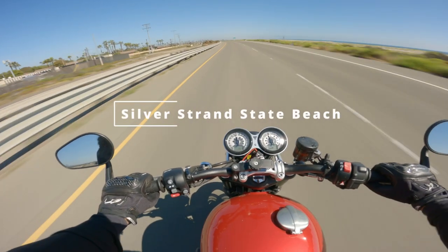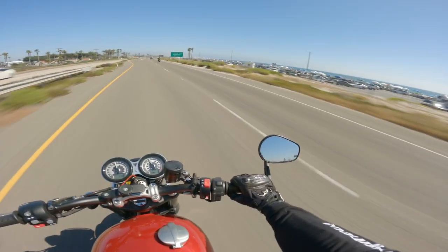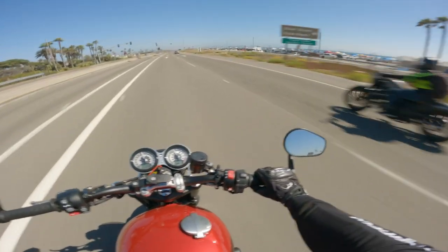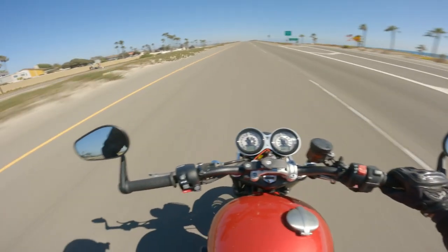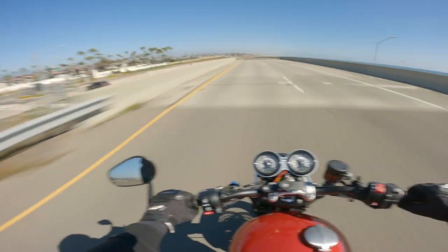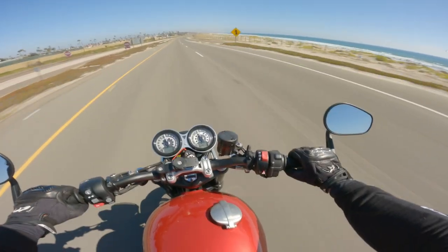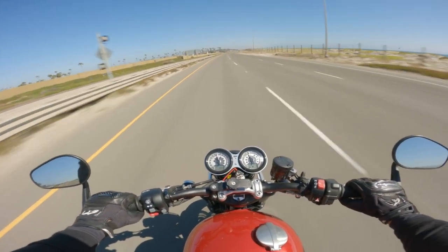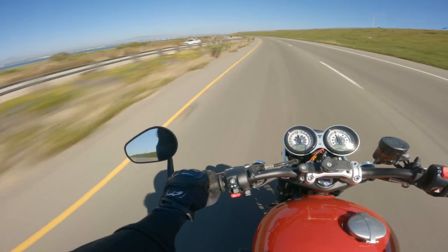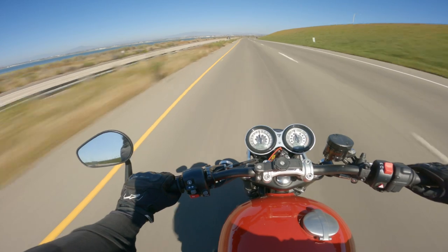There you are — California coast right there. You've got people windsurfing. I've got to raise the brake lever on my controls here — it's just too low.